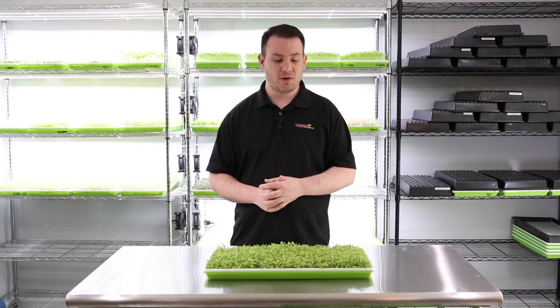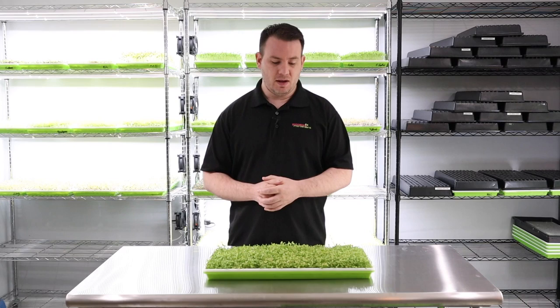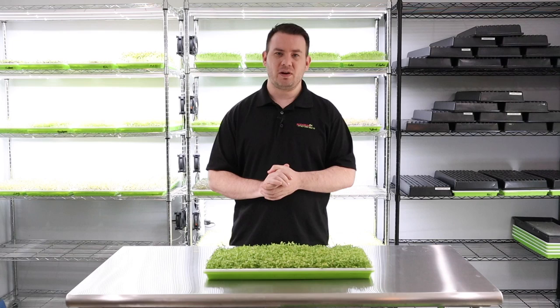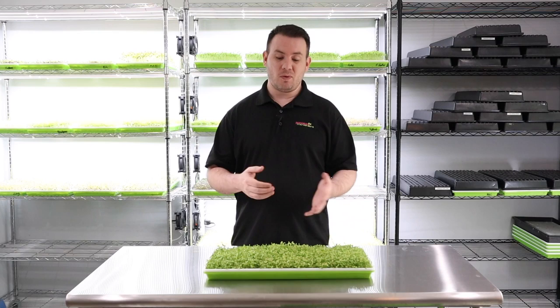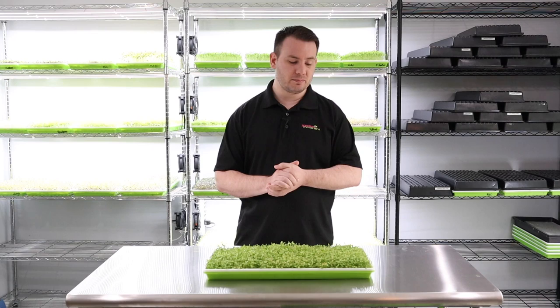Thanks for joining this grow. The hard part is really in the beginning — if you don't keep it nice and wet and moist at the very start, it will dry out because it's such a thin crop at first. Once you get into light and those leaves start to pop out, it takes off from there and takes care of itself. I've just been watering it every day and making sure it has the proper amount of water. Stay tuned for another grow soon — see you next time!